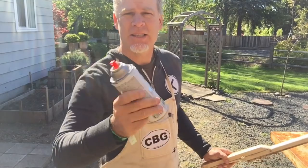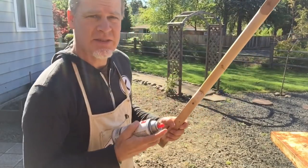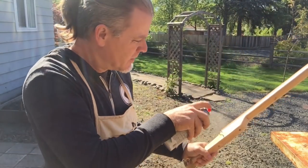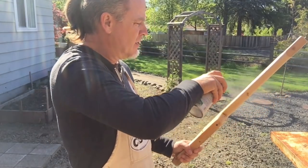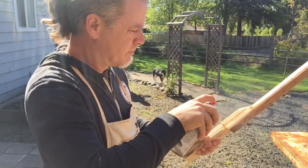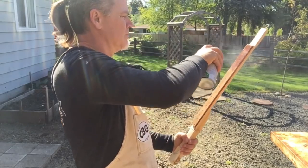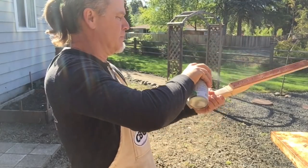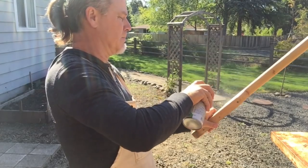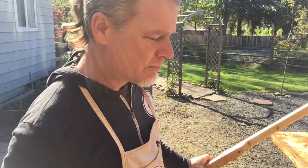This next tip is adding gloss enamel to your neck and fretboard. This gives it that shiny, professional look and it obviously protects it. You can do as many coats as you like, but just one thin coat is pretty good.